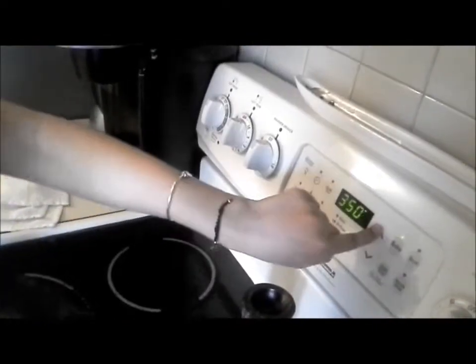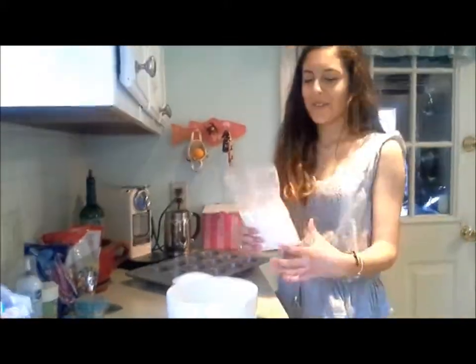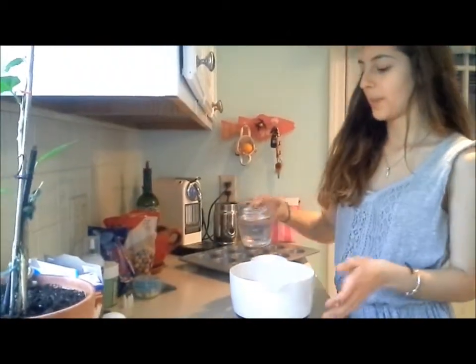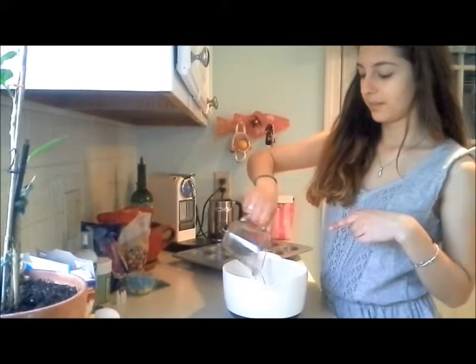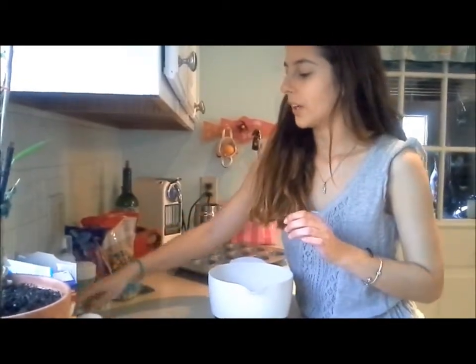I'm going to put into this bowl the cake mix, water, oil, and eggs and then mix it all together. We're going to put the cake mix in. Now I'm going to put the water in — this is one cup of water, just what it said on the box. And then the oil.